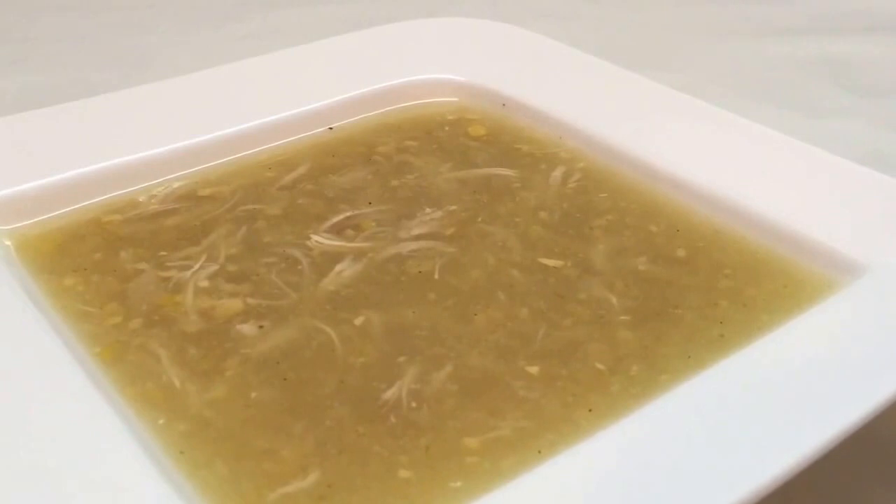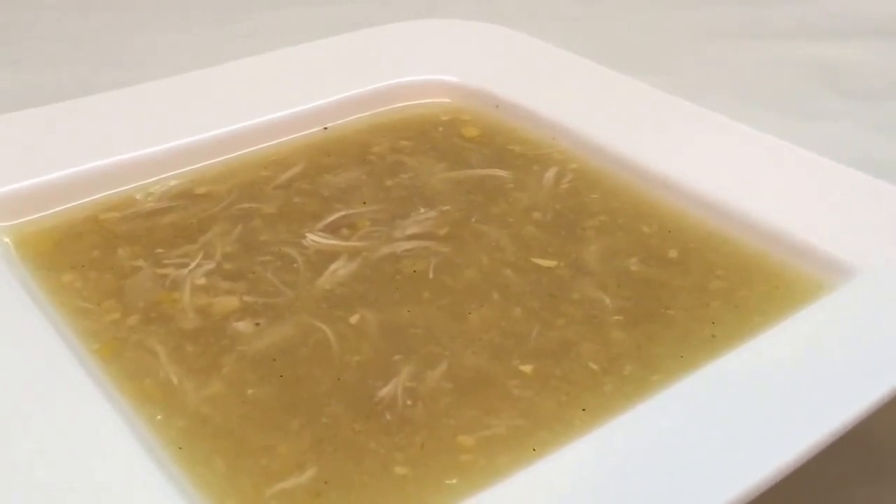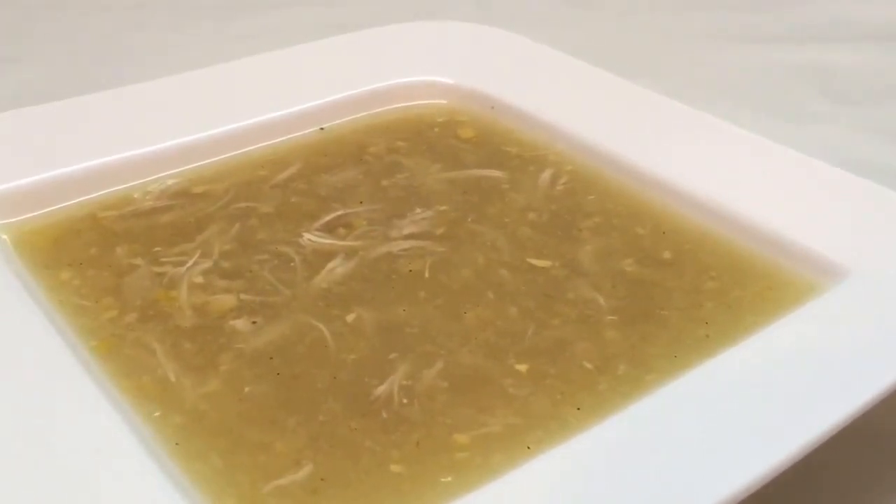Friends, our sweet corn chicken soup is ready. Give it a try, post your comments, share my videos with your family and friends, and thank you for watching.